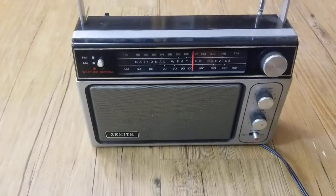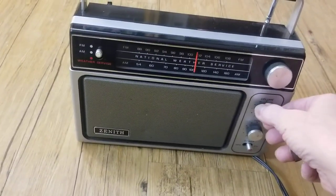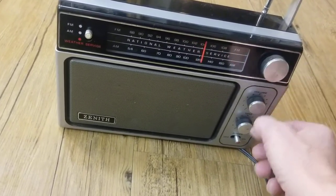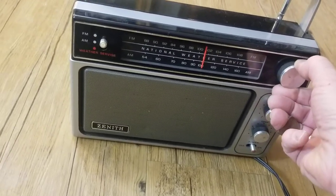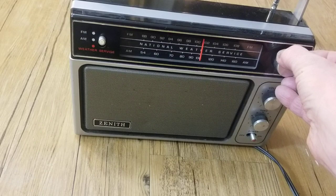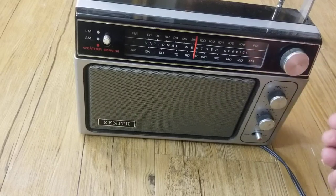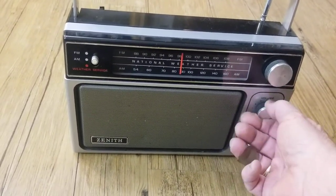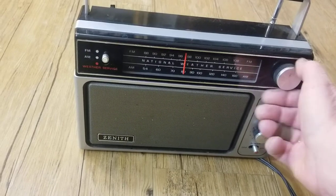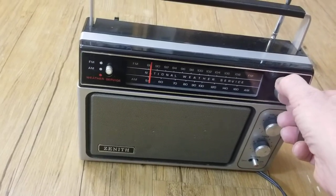Hi, I wanted to give you a quick video of the Zenith Weather Service Radio. We do live in a very small town in Wyoming, so it's hard to get any radio at all. It seems like it might have a little bit of static in it. I can't tell if it's just because these stations aren't coming in well for us, so it might need some adjustments, and that's why I'm selling it just for parts.